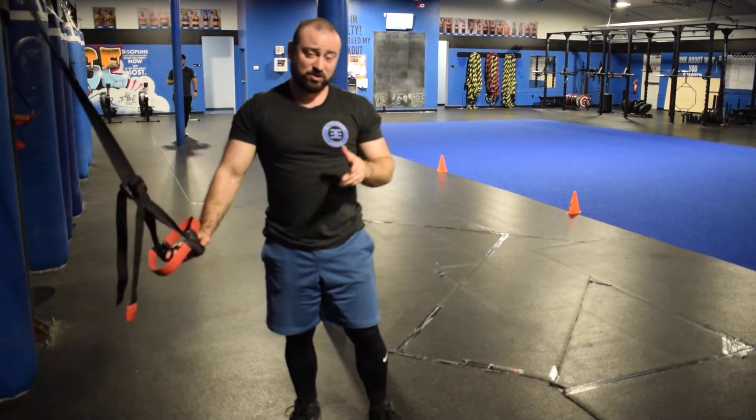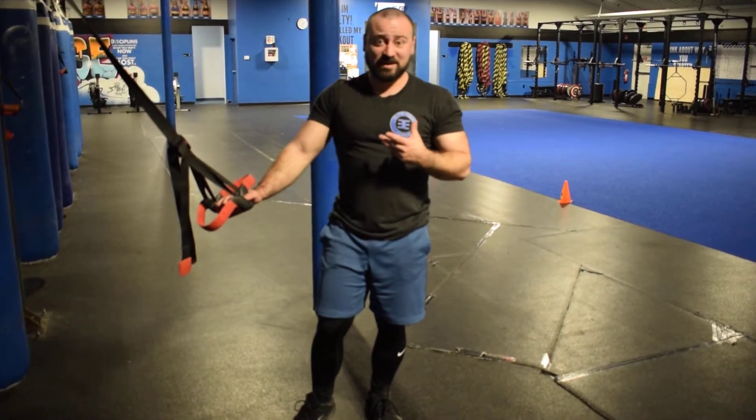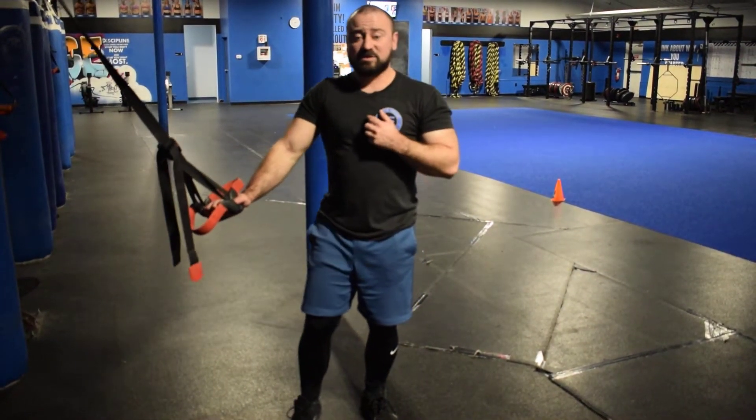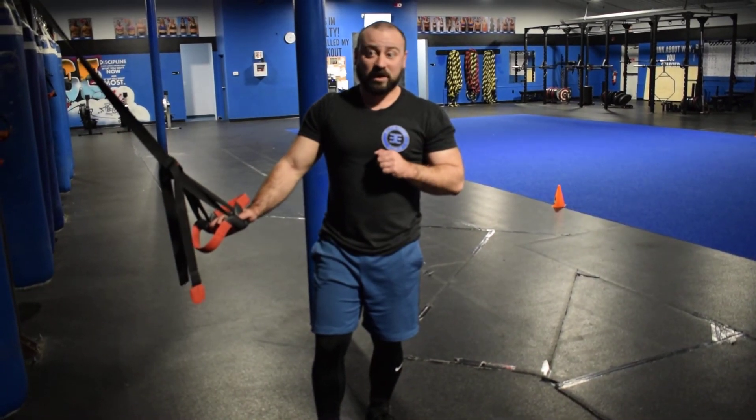If you have somebody that really struggles with it and you need to, substitute with something like a dumbbell bicep curl instead. That way they can get a good isolation exercise and build up towards doing something a little more advanced. Try using those coaching cues the next time you do TRX bicep curls in one of your workouts.